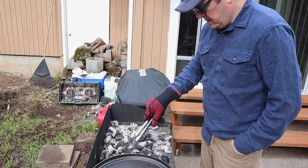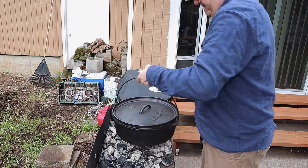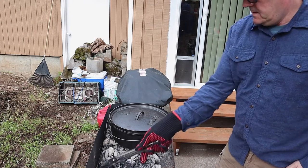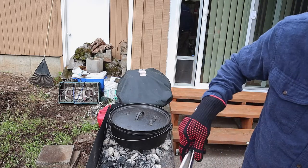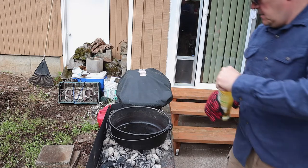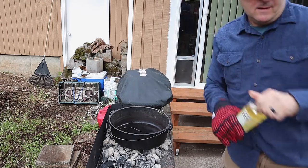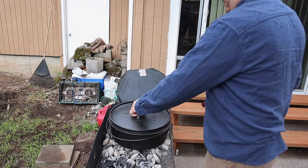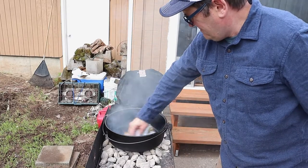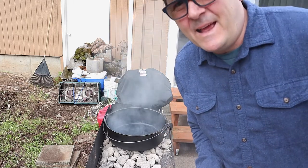Even though some of the coals are not done they will continue to get ready. I'm gonna take all of these coals, get the oven on there, get it nice and hot. Going to pour some olive oil in there, grab a towel, wipe some of that oil around, and then get the meat searing.